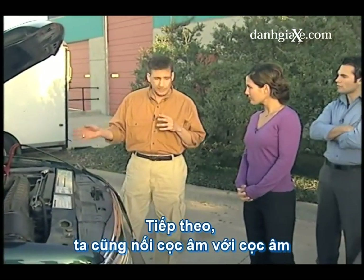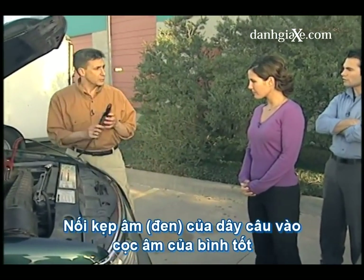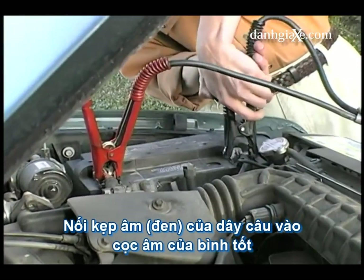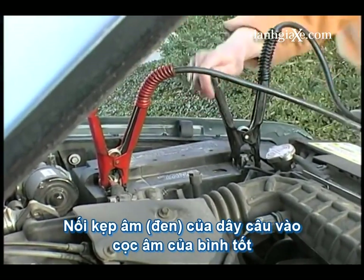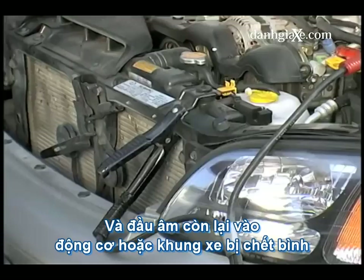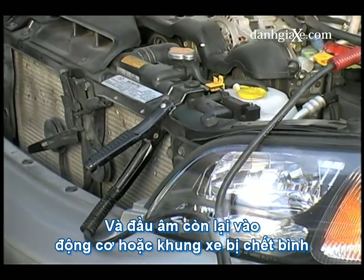Now for the negatives. We want to connect negative to negative. So we'll take the black end, the negative end, and connect this to the negative terminal on the live battery. And then the negative cable here to either the engine block or the frame of the car.